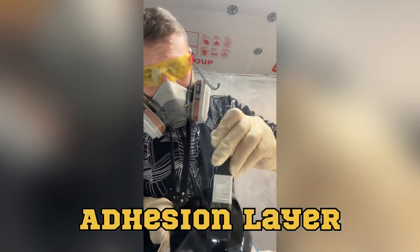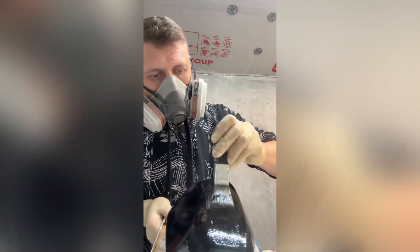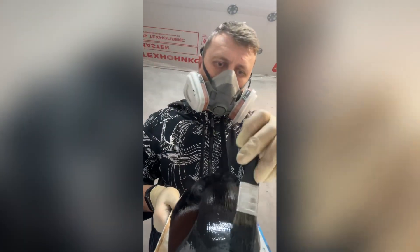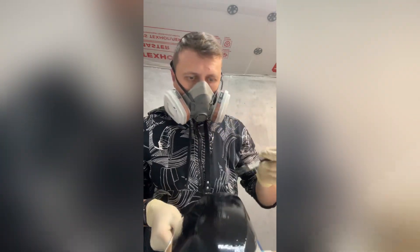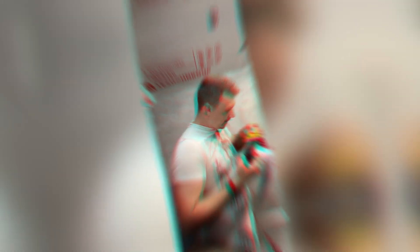Adhesion layer. This is a very important stage — no matter how well you proceed further if you make a mistake at this fundamental stage. You need to use the right adhesive mixture which will strengthen the connection between the part and laminate. It's not enough to use just resin and black pigment. We clean all the defects, irregularities and sharp angles from the part.